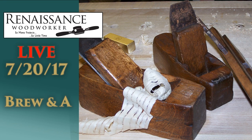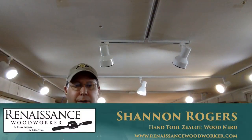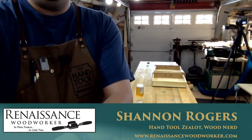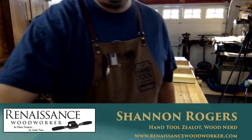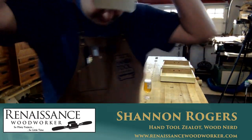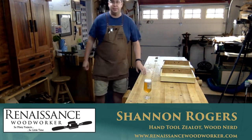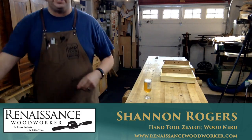Hello everybody, welcome to my shop. Glad to see everybody on this Thursday — what is it, early evening? Kind of sort of early evening.